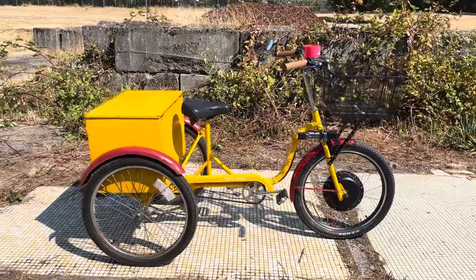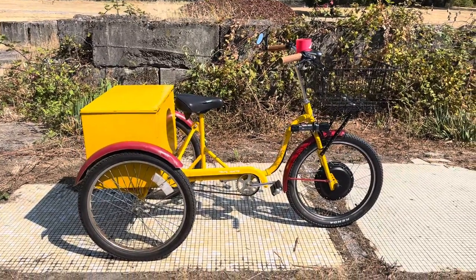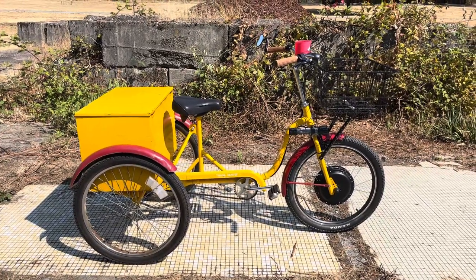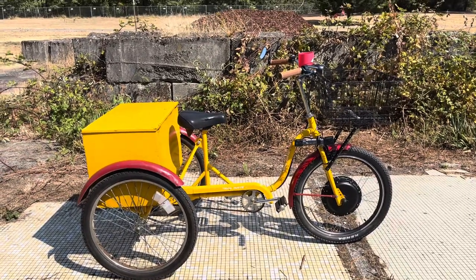Hello everybody, this is Steve, KJ7WQK, just checking in with a little update on the Trailmate trike build progress and current state of things.